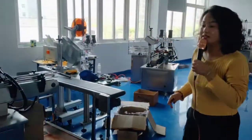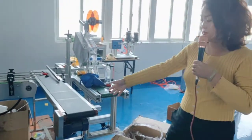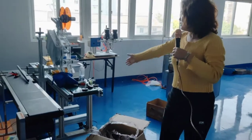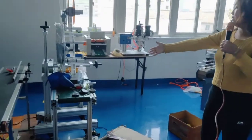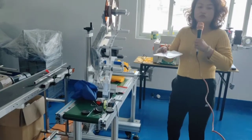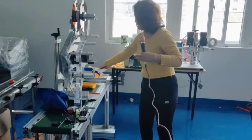And here, this is a belt conveyor which can be combined with other machines. This one is a label machine — it is used to paste labels on the surface of bottles.